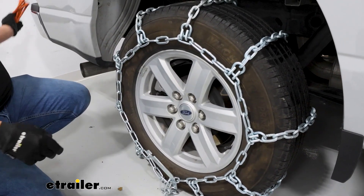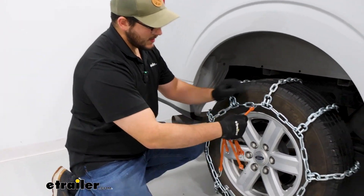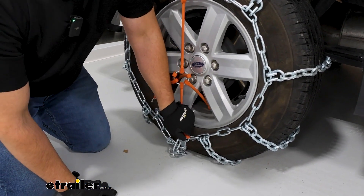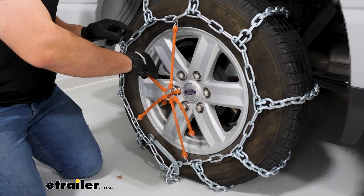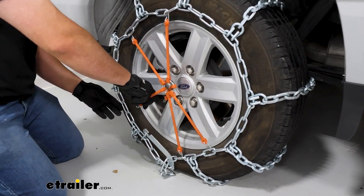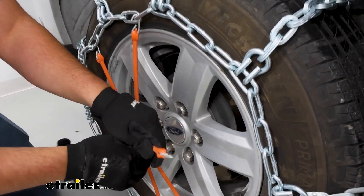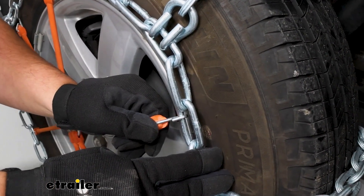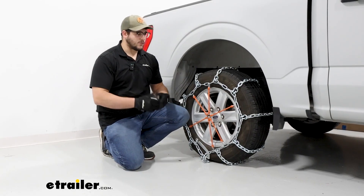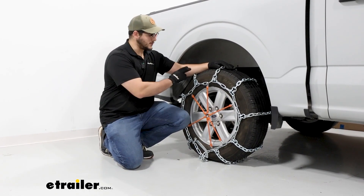At this point, I do recommend grabbing a rubber tensioner. If you don't have one, you can find one on our website. What this is going to do is take out a lot of that slack we get — we don't have a lot of slack right now, but when you're driving some of that's going to build up, and that's going to help tighten it as you drive. You want to make sure you put this on in a star pattern, and when you put these hooks in place, make sure those metal hooks are facing away from your tire so they don't puncture anything. Once you have these on, I recommend either pulling forward or backing up to make sure everything's staying seated properly and feels tight.